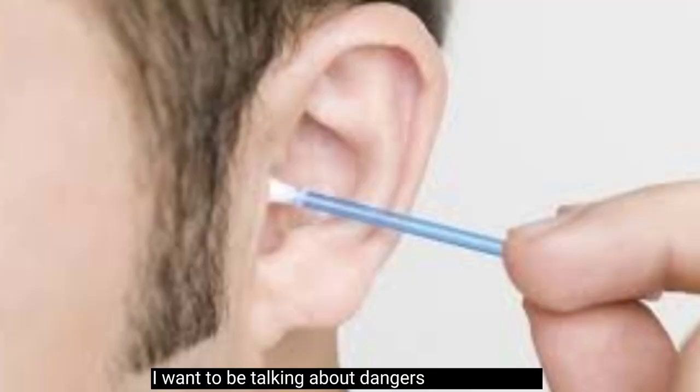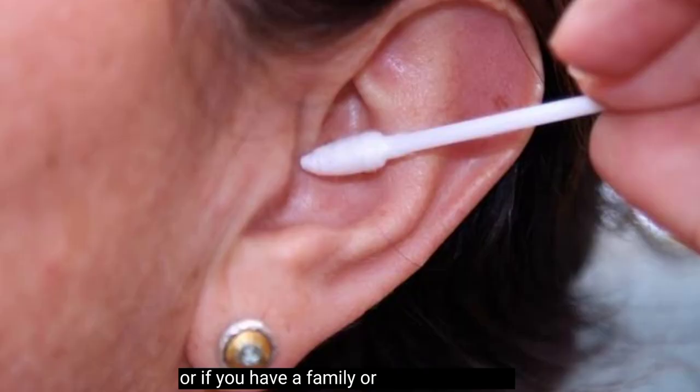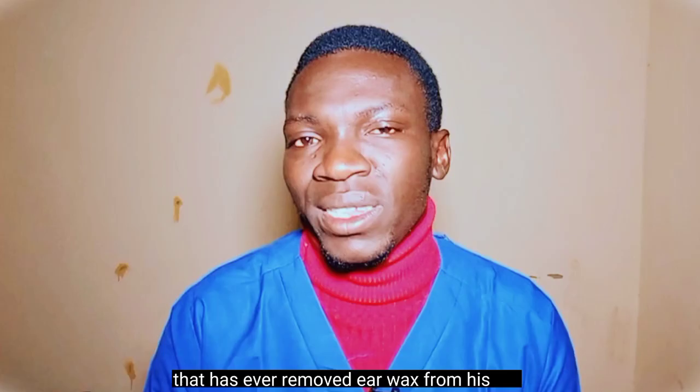Hello friends, welcome to International Medical TV. Like I said in the introduction of this video, today I want to be talking about the dangers of using a Q-tip or cotton swab in your ear. So if you have ever removed wax from your ear or cleaned your ear with a Q-tip, or if you have a family member or friend that has ever done so, make sure you watch this video from beginning to end, because I'm sure it will be helpful for you.